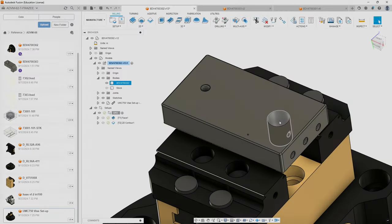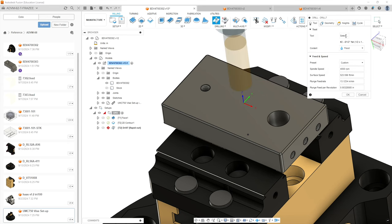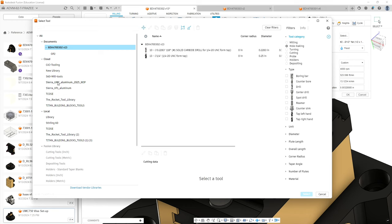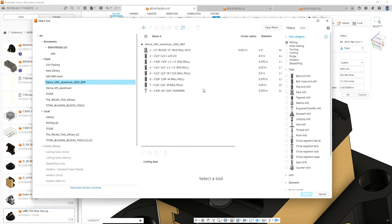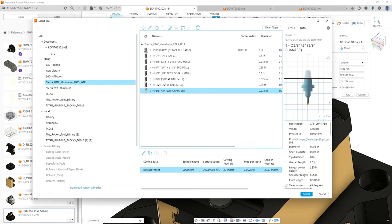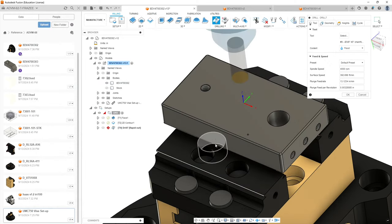We have an end mill and this is a simple hole, so we're going to cut that with an end mill. No need to center drill that one, but we're going to center drill this one using the drilling cycle. We're going to go to Drill, select from our Sierra aluminum tool library, and actually use a milling tool — the 3/8 chamfer mill. We'll select that and leave RPM alone.